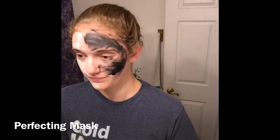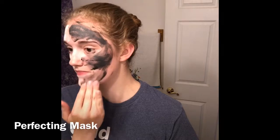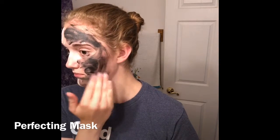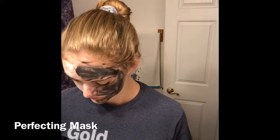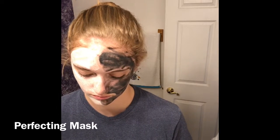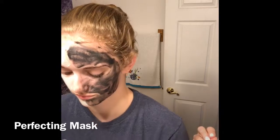One thing I did notice about this is I get the black under my nails a little bit more. As she rubs this on her face and lets it sit — go ahead, up the side of your nose — this is the one where, with the heat of the shower, I actually felt the most tingling.